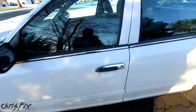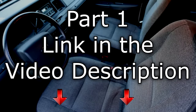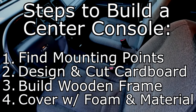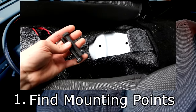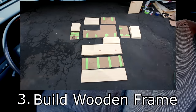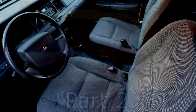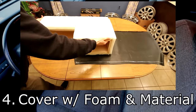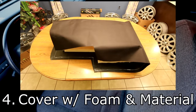Hey guys, Chris Fix here, and this is part two of how to build a center console. If you haven't seen part one, there will be a link in the description, so go watch that first. There are four main steps to building a center console. In part one, I show you the first three steps where you find a place to mount the console securely, then you draw your design and build it out of cardboard, and then you transfer that design to a piece of wood, and add your accessories such as switches and phone charging outlets. In this video, part two, we're going to complete the build by finishing step four, where we cover the console with foam and our material. And in my opinion, this is the hardest part because you really want to make sure it looks good. So let's begin.